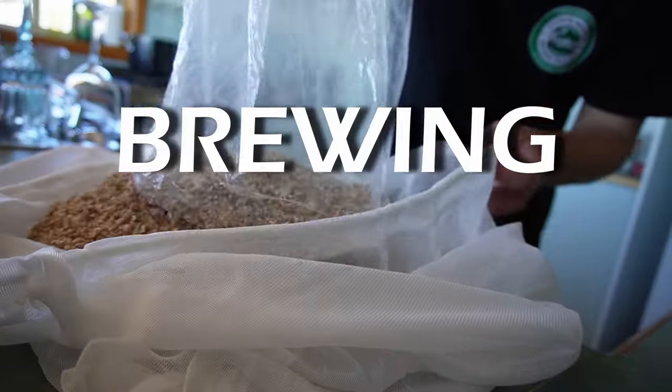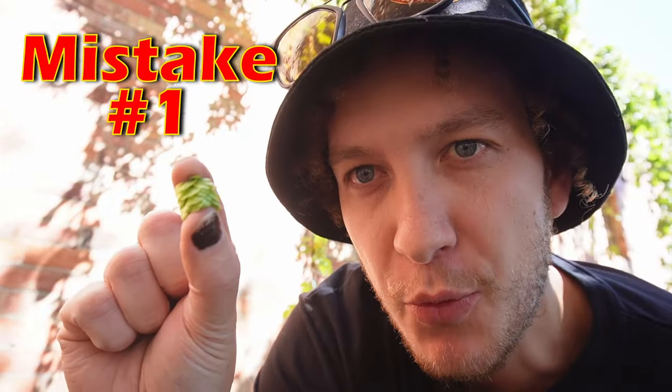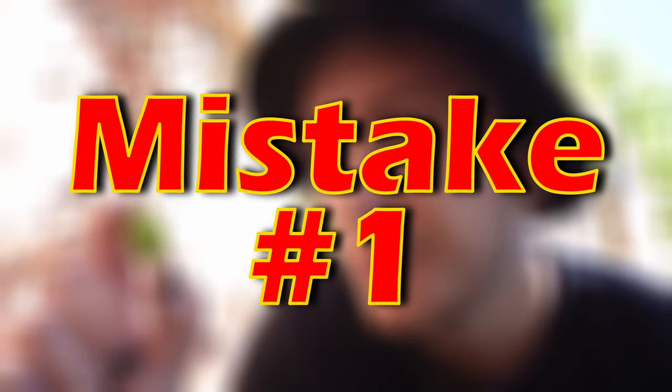I made nine painful brewing mistakes for you to learn from. Starting with this hop growing behind me — a hop called Super Pride. This is the hop I'm going to use in my home brew. It has roughly 16% alpha acid, so I'm expecting a really bitter beer. Which would be true if I hadn't misidentified the hop. The hop in my hand is actually Pride of Ringwood, a hop that is half as bitter.